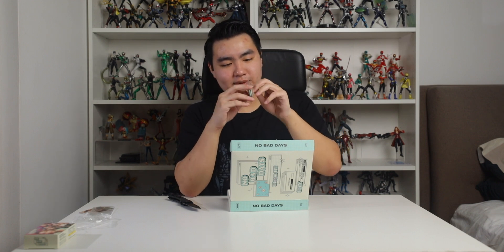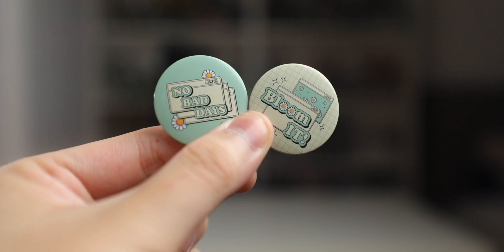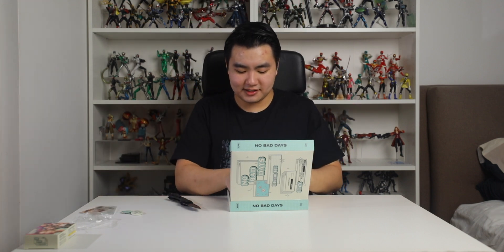We have pins. Oh I love pins. One says 'No Bad Days' and the other one says 'Bloom It.' None of these say ITZY which is kind of depressing but I'm glad we got these pin things. I love the shaky sound that these things make. Wonderful, very nice.